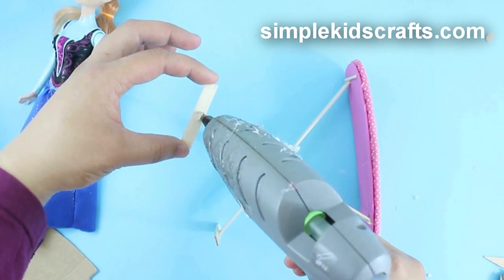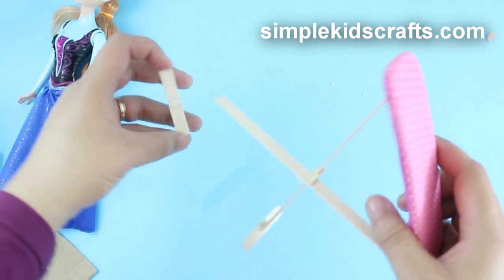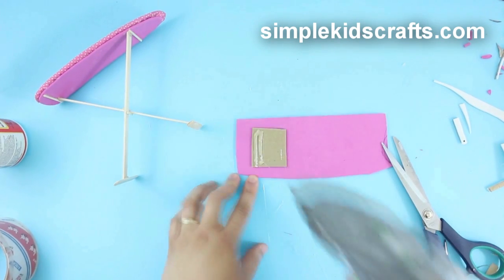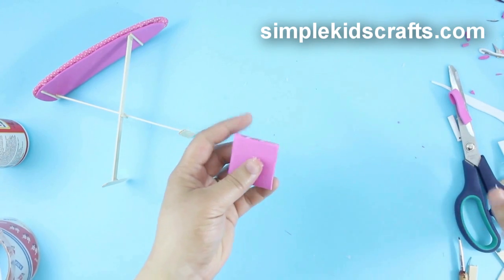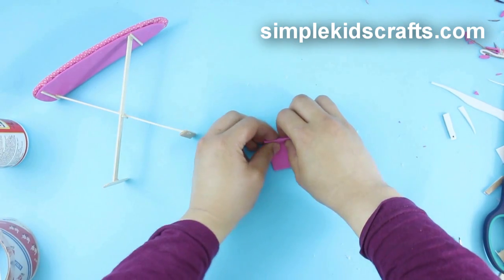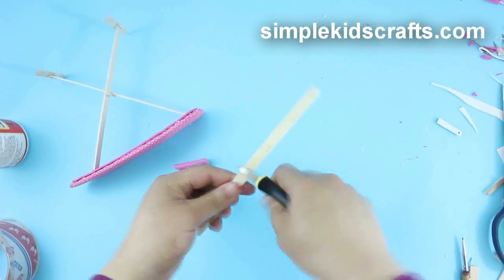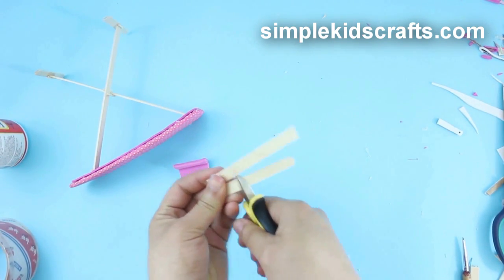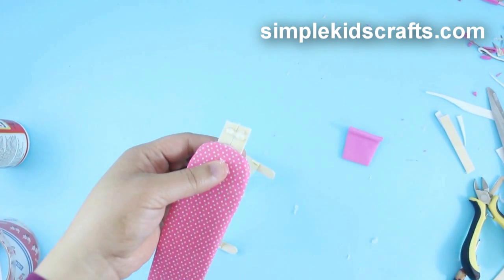Cut and shape two pieces of skewer sticks as wide as the sides of the ironing board and attach them at the bottom of the board legs. To make the iron support, cut a piece of cardboard and cover it with foam. Cut two small pieces of flat skewer sticks, attach them to the back of the board, and attach the iron support.